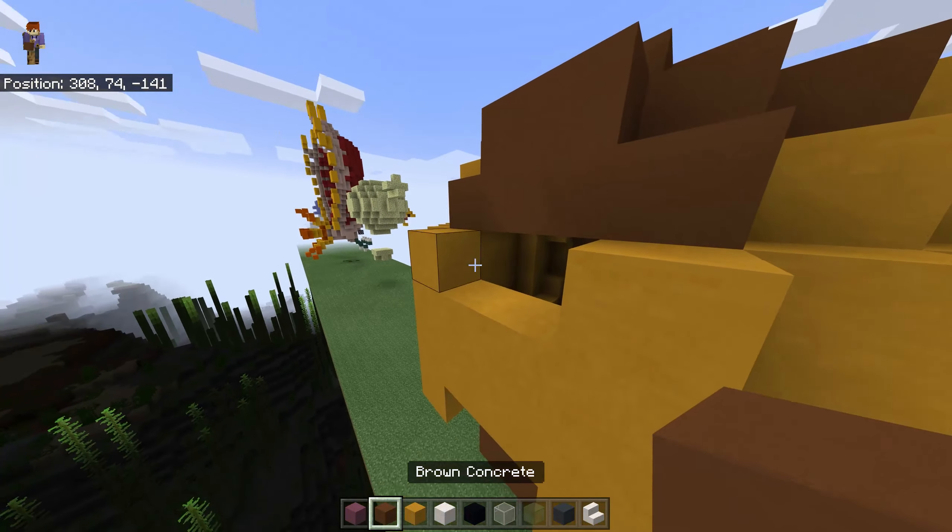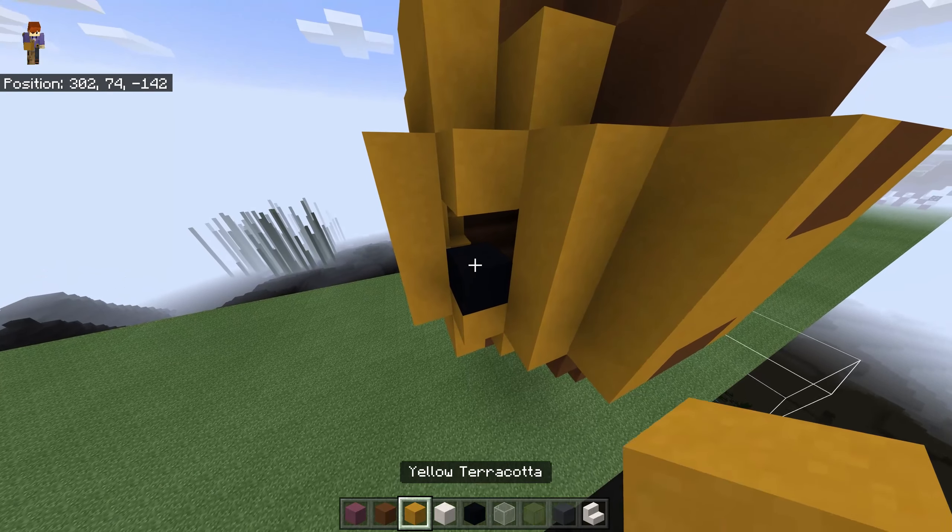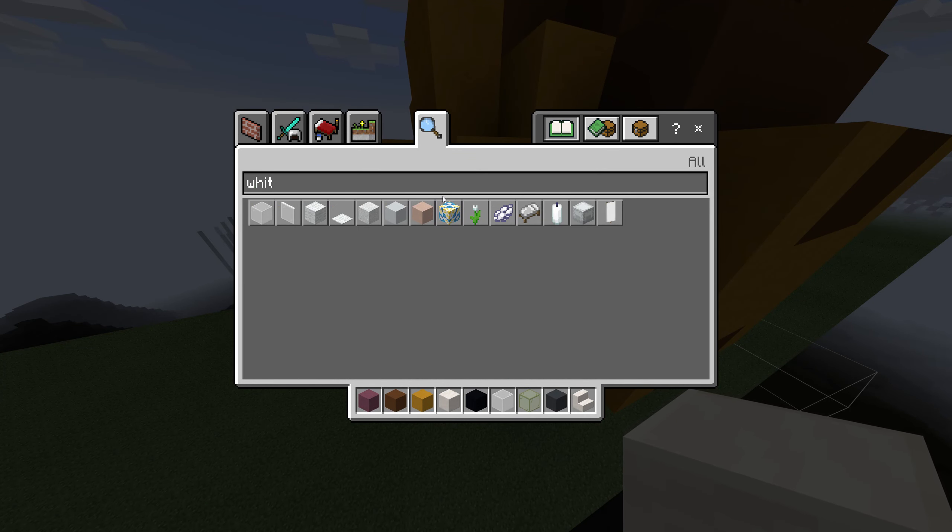Got it right this time. Now we got the head. For the eyes, place and break those two, and those two. Place a black concrete here and a block of white here. Or you can use white concrete if you want — at least keep it a white concrete. And now place two blocks, one block, and then one block here.